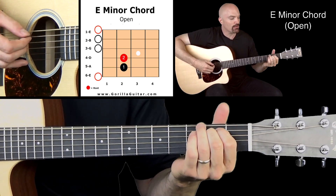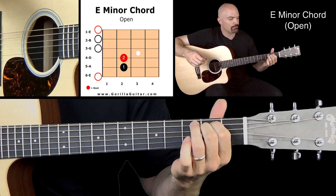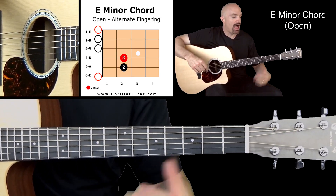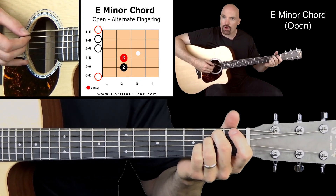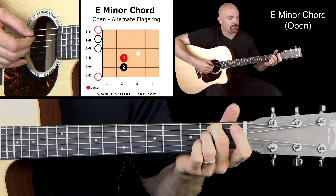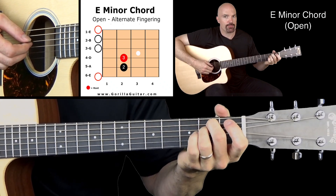Take it off, put it back on. Once you get that comfortable, now I want you to switch to doing fingers two and three instead of one and two. So that's going to be open six, second finger on the second fret of the fifth string, third finger on the second fret of the fourth string, and then strings three, two, one open.